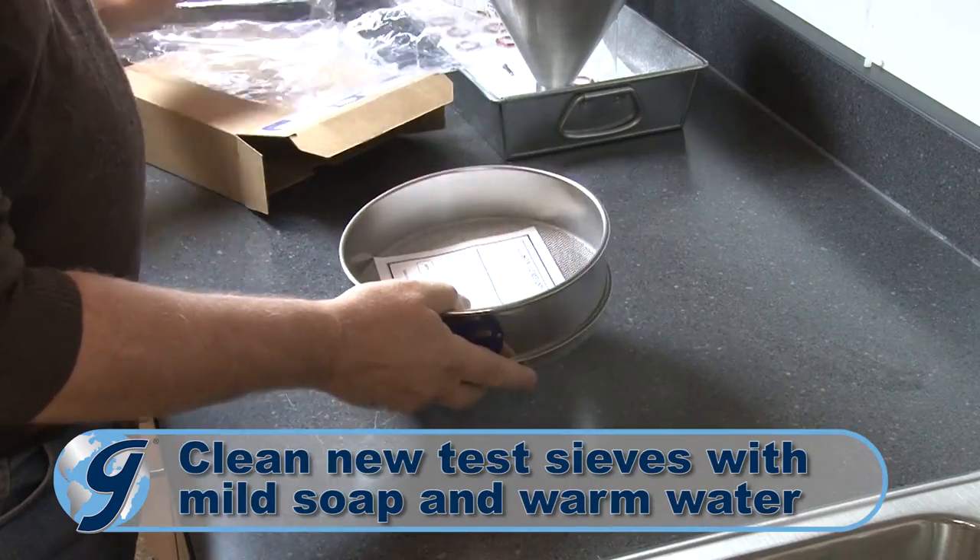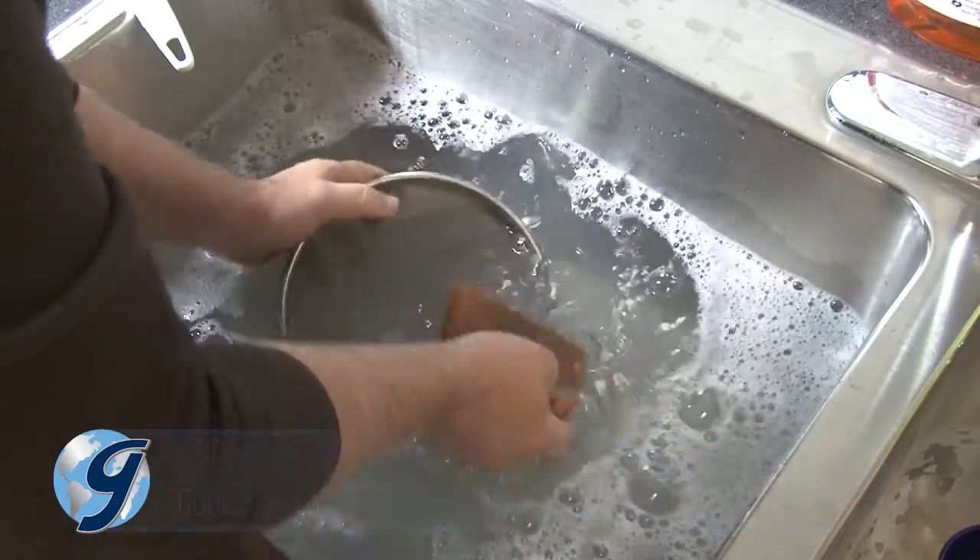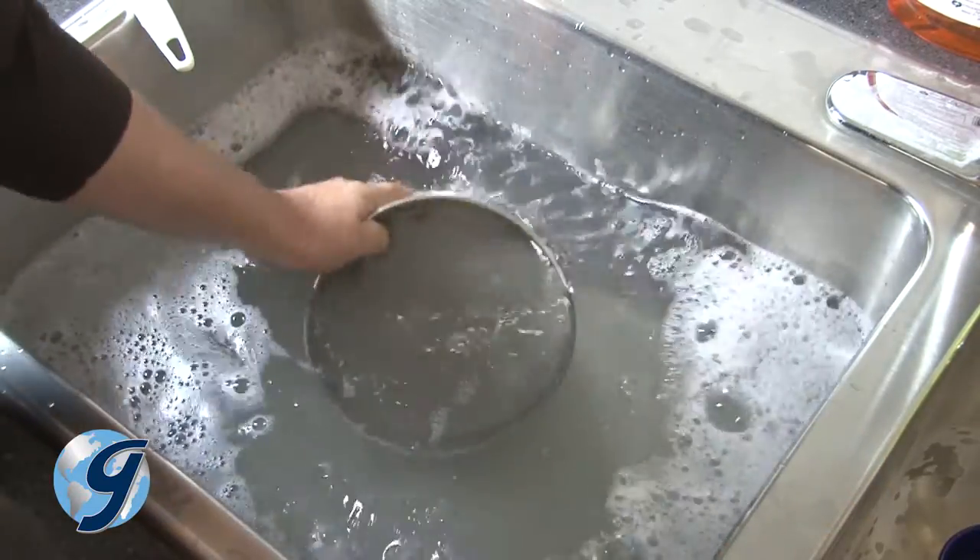First, clean new test sieves using mild soap and warm water to remove grease and oil prior to conducting any tests.